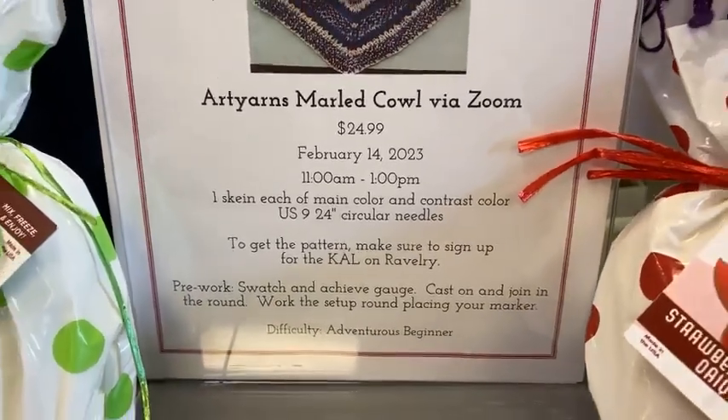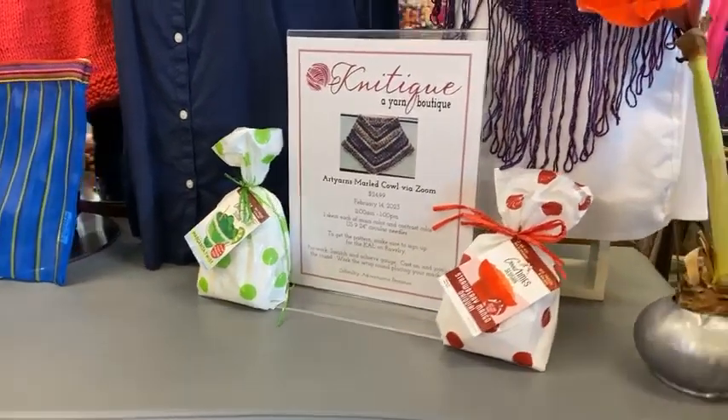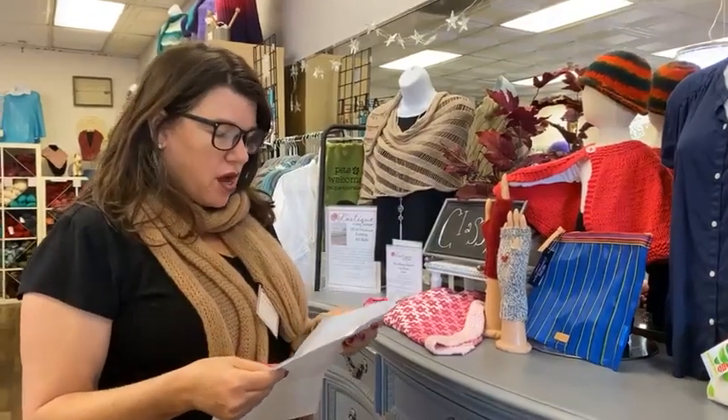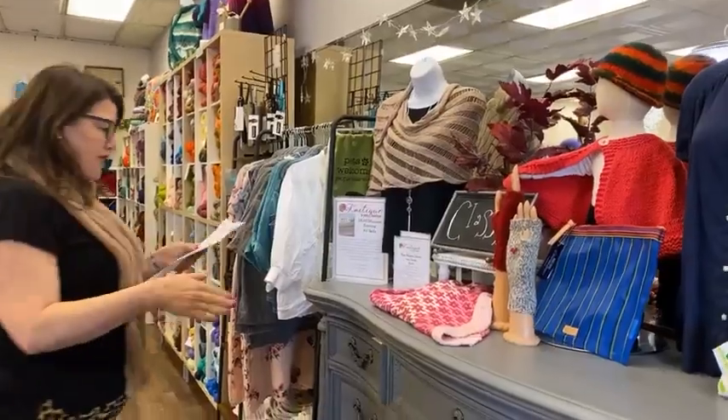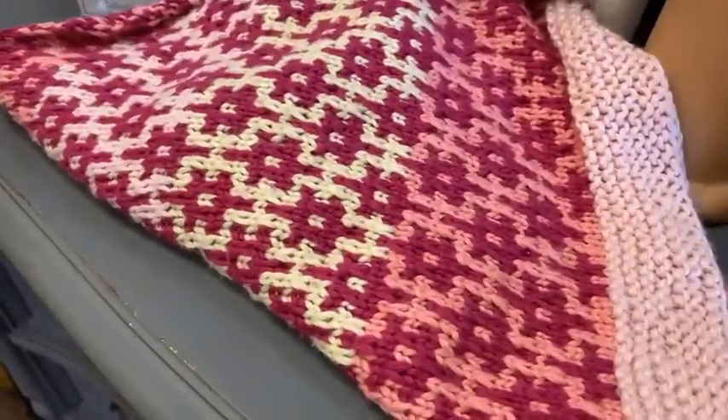The Art Yarns Marled Cowl will be taught on February 14th from 11 to noon — a two-hour class using two skeins of the brand-new Silky Twist. If you've signed up, we emailed you a copy of the pattern directly. On February 18th we have the Marled Sweater class — still working on it. Now that I've finished the hat I can work on the other band. It's a top-down sweater; mine is beat pink with beautiful orange. We've got two other people knitting the same color, so we'll need a group photo.